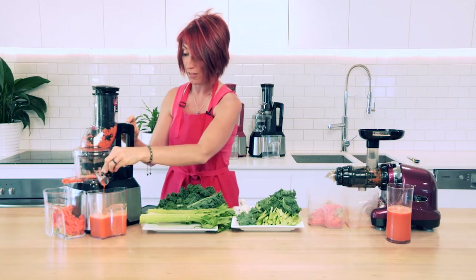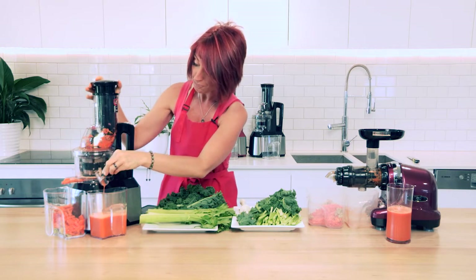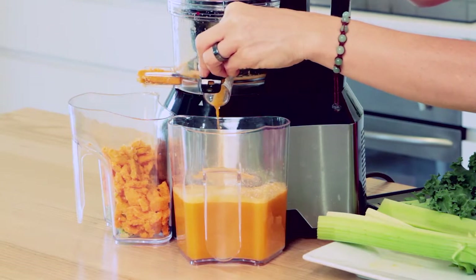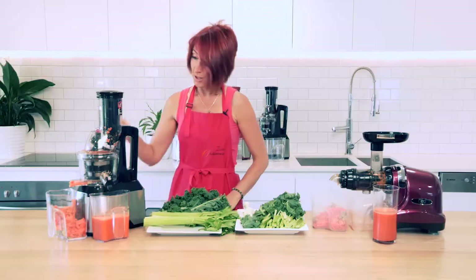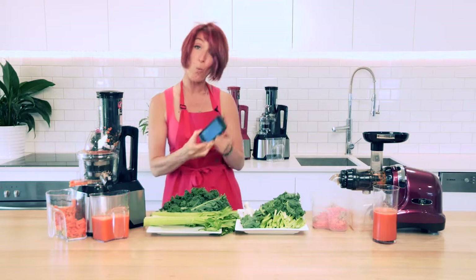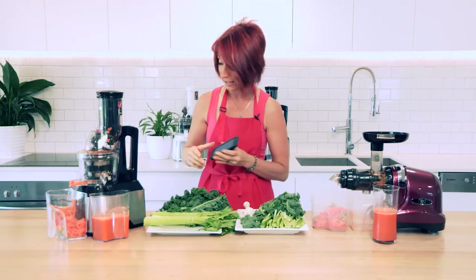We can now turn the Optimum slow juicer off — just a little bit more juice coming through now, making sure we've got the last of it. There we go, turn it off. So the juicing's done — we have 1 minute and 27 seconds to juice the juice in this juicer.